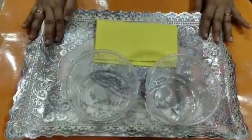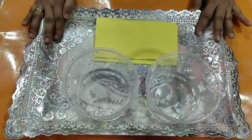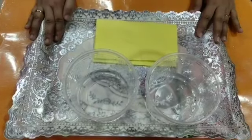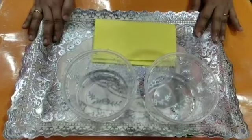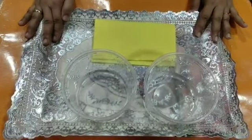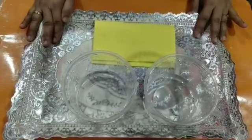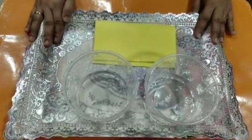Parents, all these activities help your child to develop fine motor skills. Dear parents, do not allow your child to do these activities alone. Thank you.